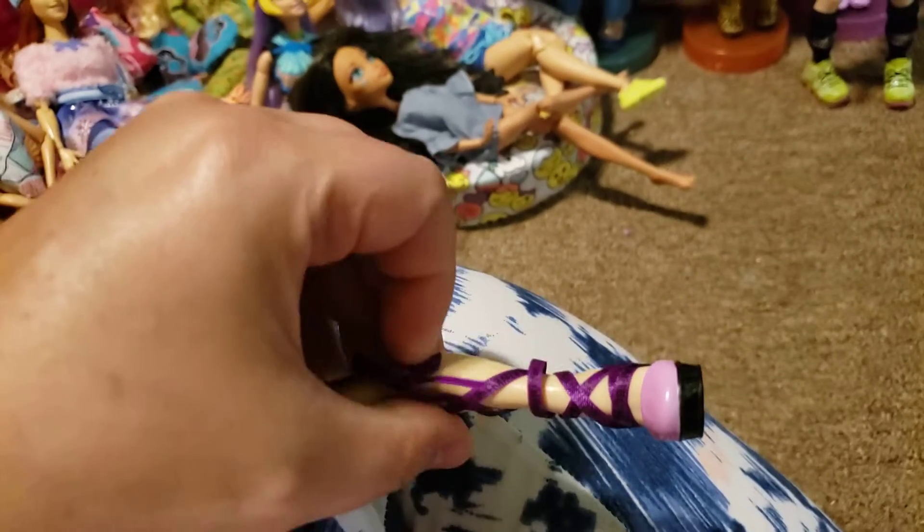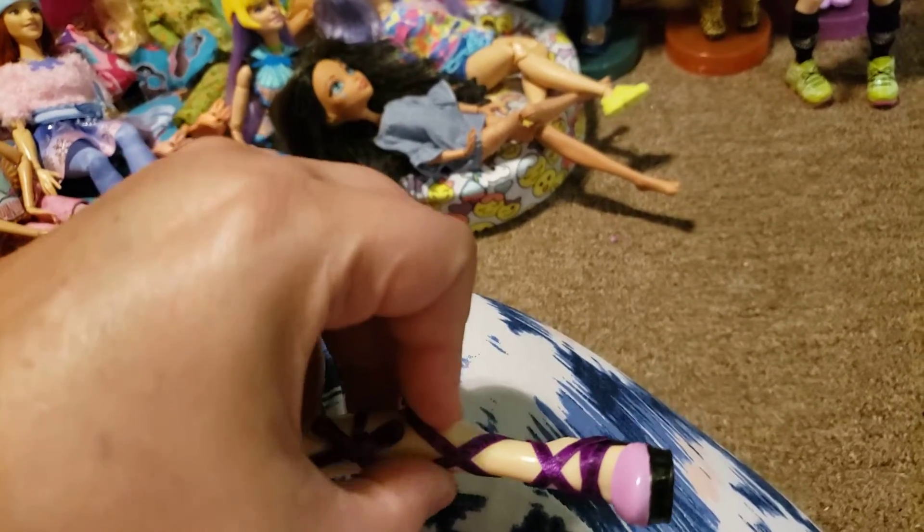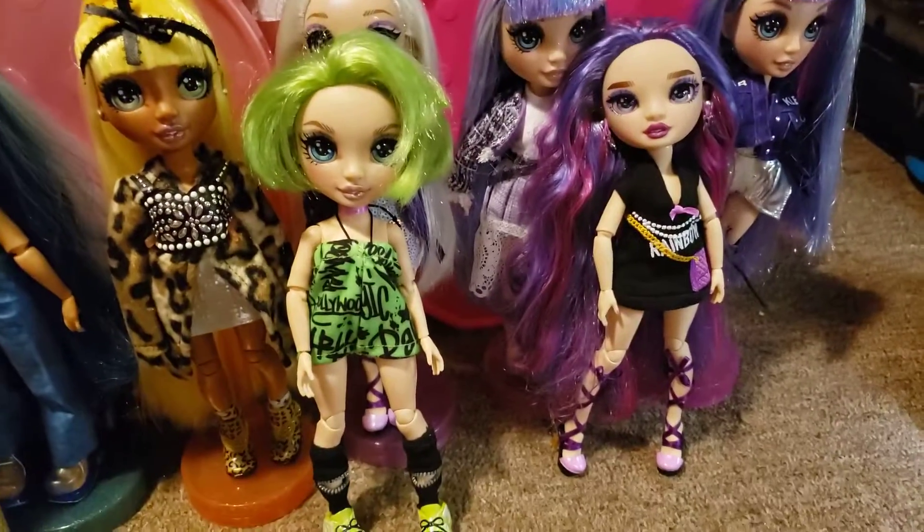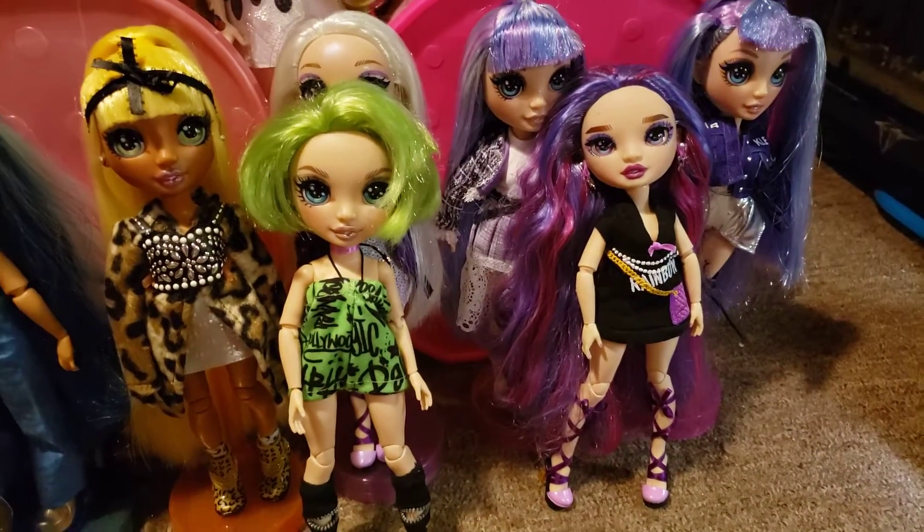It just slid down, I just need to pull it back up and put the ribbons back. When I put a little rubber band at the top it'll keep the ribbons from falling down.